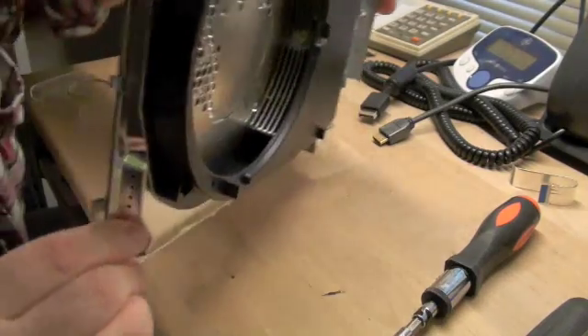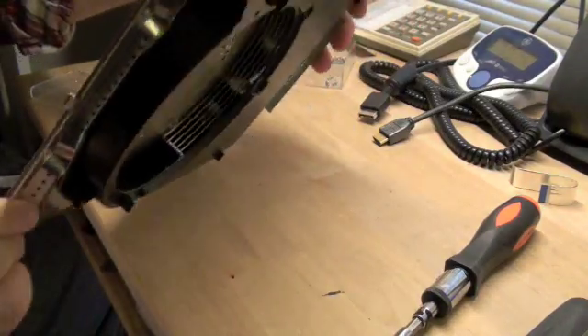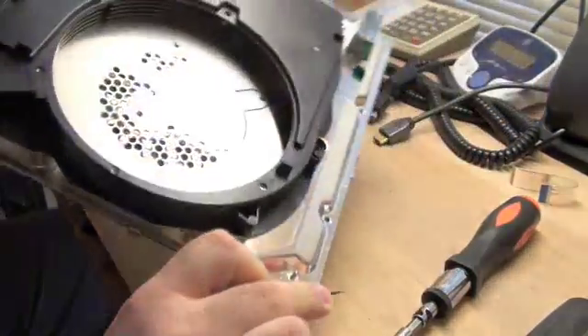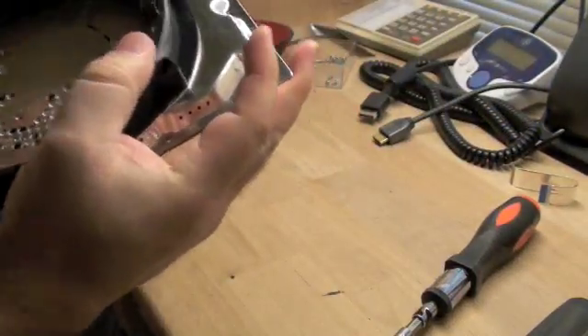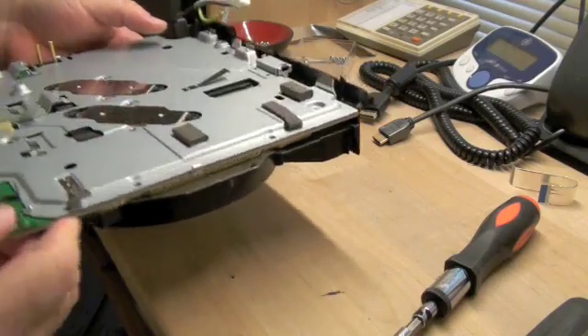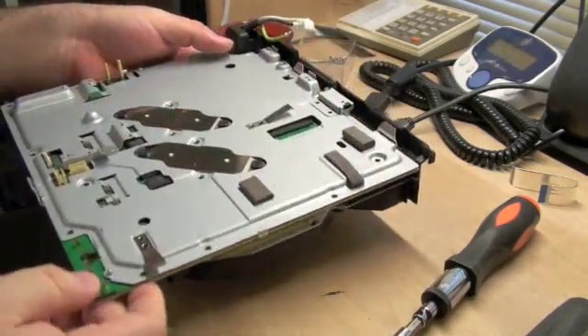If you look down the hole where the fan used to be, you can see heat sinks and heat pipes that try to keep this thing nice and cool. In my experience, it's pretty successful at it.